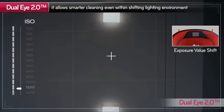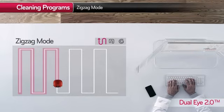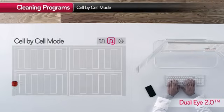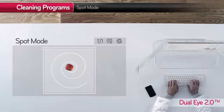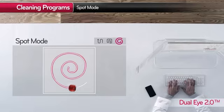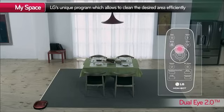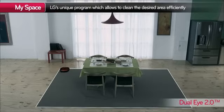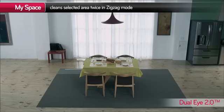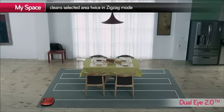Even when the lights are dimmed down, HomeBot has no problem cleaning the house. HomeBot uses various cleaning programs to satisfy your cleaning needs. MySpace allows you to choose the area to clean using a remote control, and HomeBot then cleans the selected area twice in zig-zag mode.